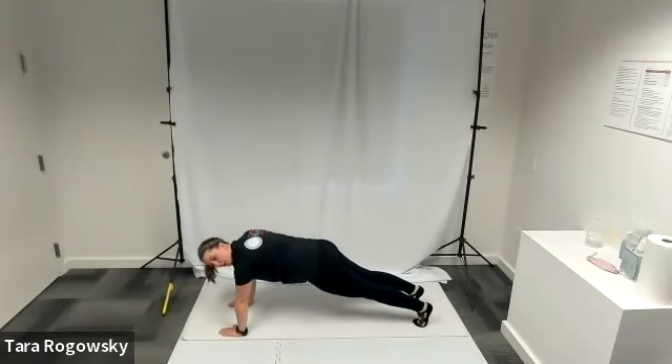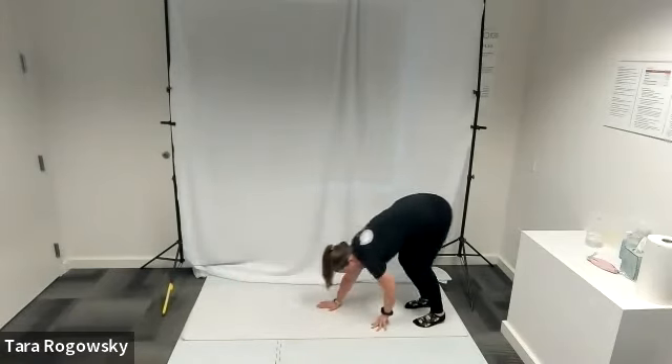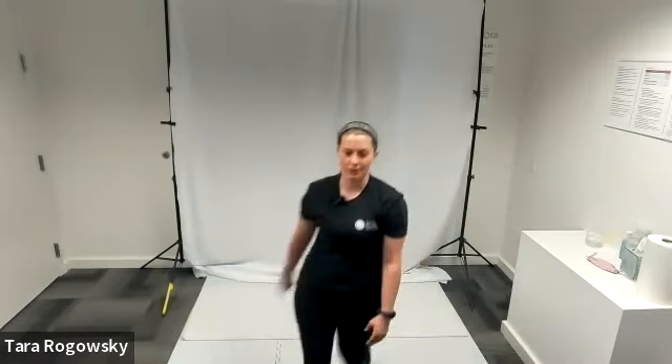Once you're in the plank position, you'll hold that for a second and then you'll walk your hands back up and stand straight back up again. Thanks for watching.